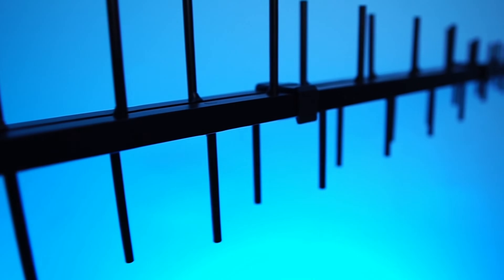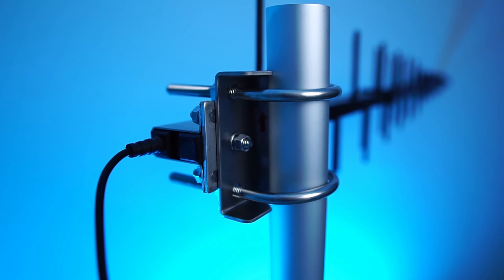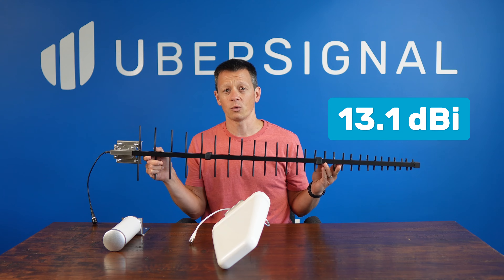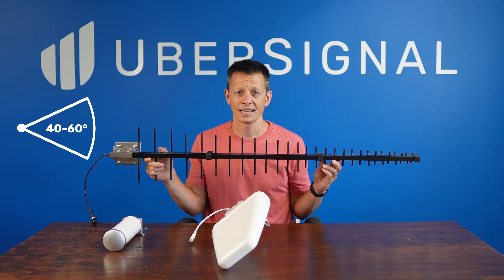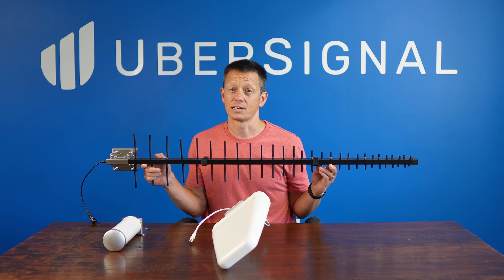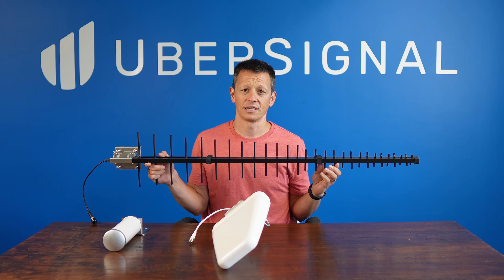Next up is the high gain LPDA antenna. This is a significantly larger antenna, measuring 44 inches in length, and it requires a substantial pole for mounting. Its size contributes to its power, with gains reaching up to 13.1 dBi. Although it has a more narrow field of view compared to the standard directional antenna at 40 to 60 degrees, it still covers most situations where a standard directional would be effective. It's more expensive, but if your budget allows and you can mount the larger antenna, it offers a great option for improving your signal in rural areas.